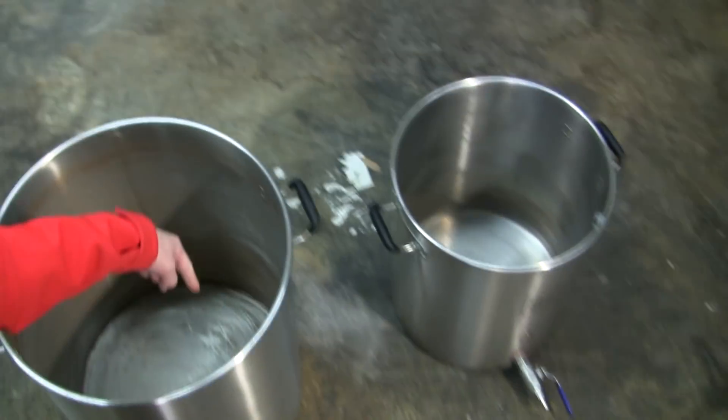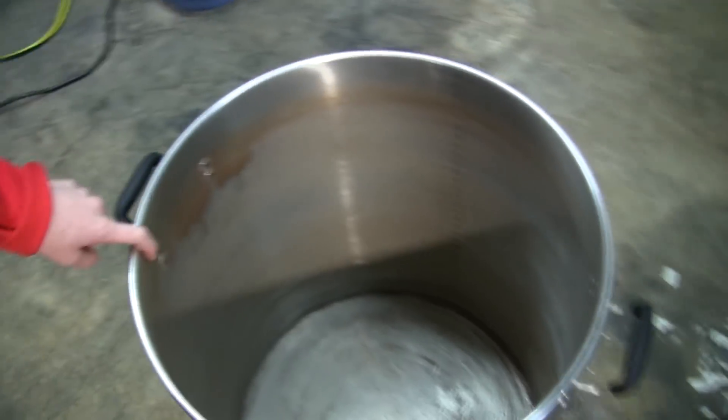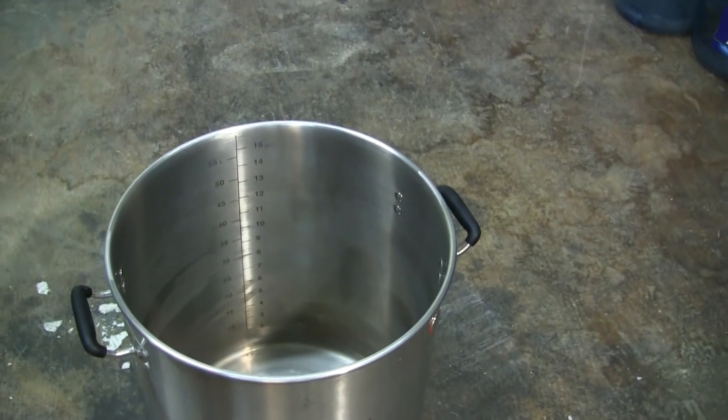All right everybody, we got the handy cam today in the back. Here's the dirty kettle — look at that nasty stuff. So we're gonna turn that kettle into what that kettle looks like right there: nice and clean. Stay tuned and I'll show you how to do it.